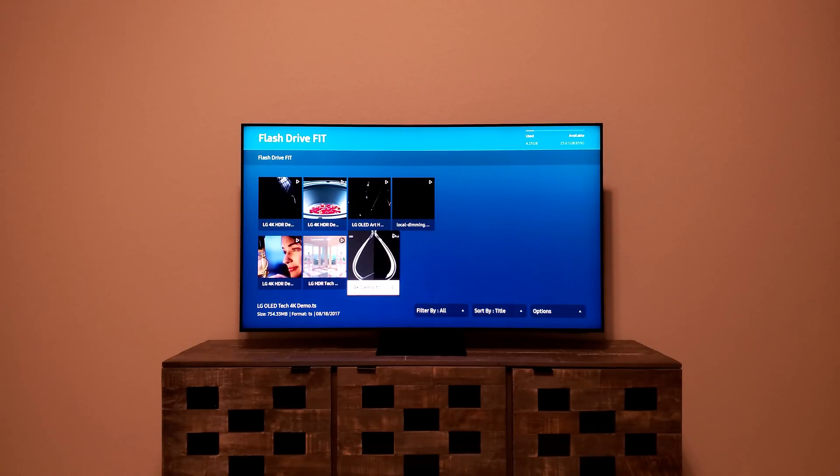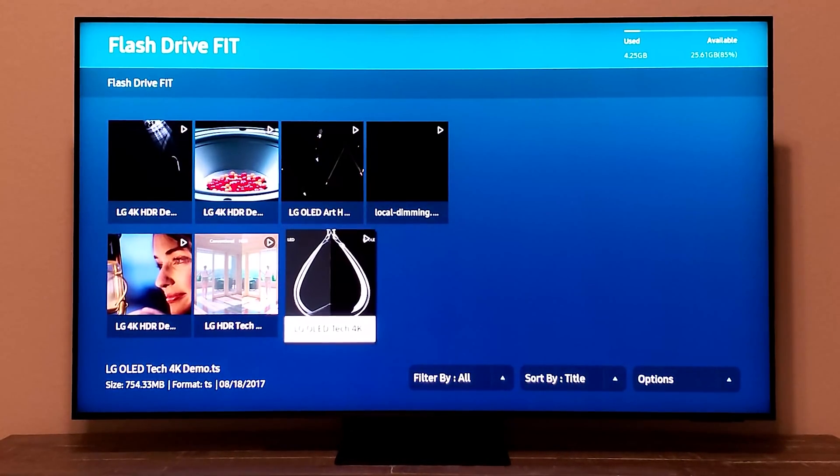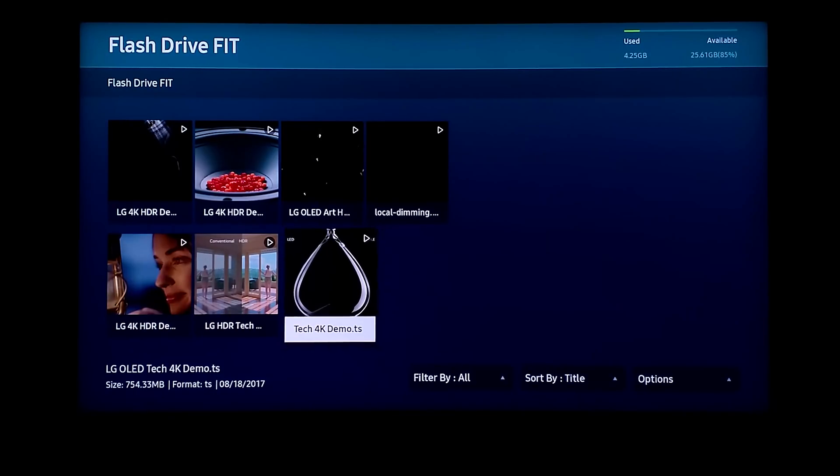To avoid any kind of errors, I downloaded the actual files, which are very large in file size, and they are all HDR videos. I'm going to be playing these videos in a totally dark room and you're going to be deciding whether you like it or not, whether it's close to OLED or not. Stay tuned and enjoy the test, and then we'll talk about it in the comment section.